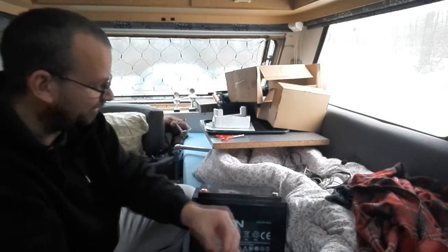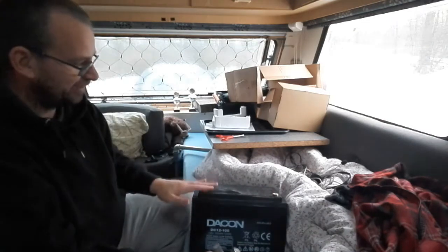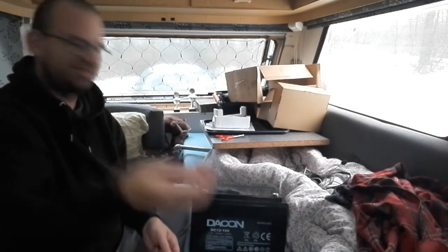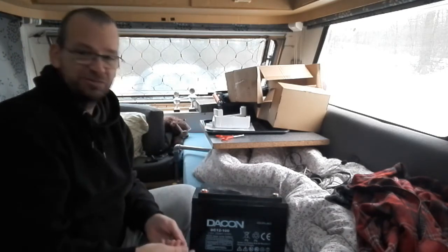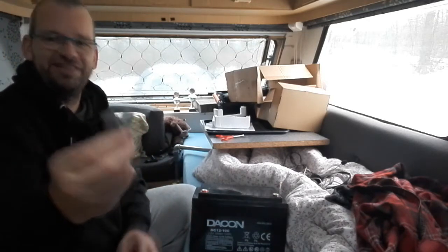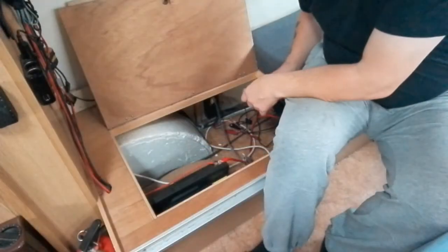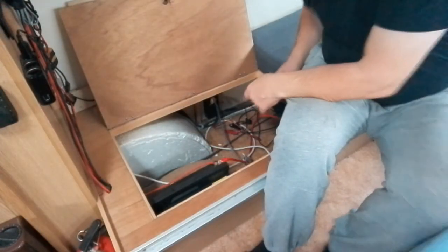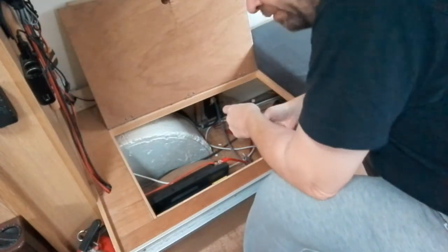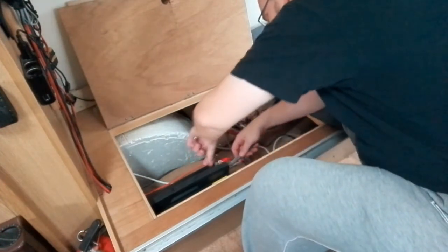It comes with terminal connectors but also just screws, so I could use both. I think I'll use the connectors because my cables are already prepared for those. I'll start by taking away the old battery — I figured that would be the best way so I don't have to worry about power from there.